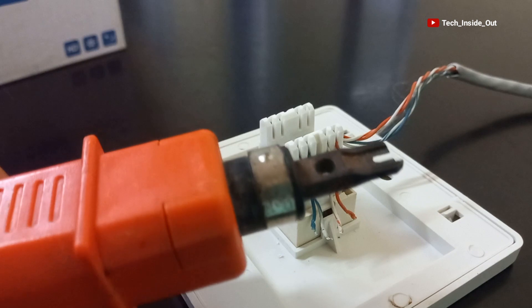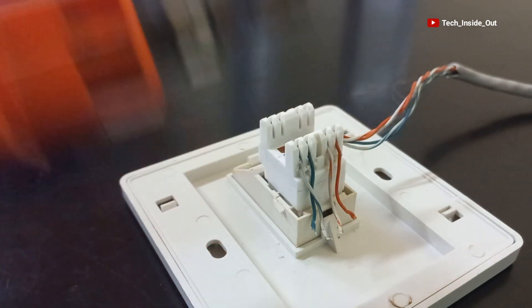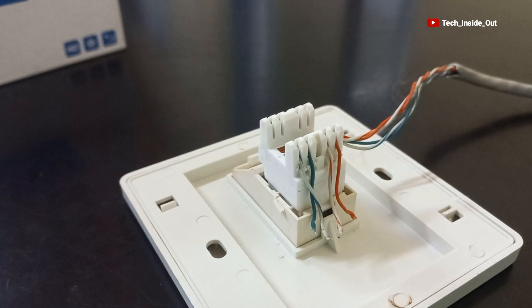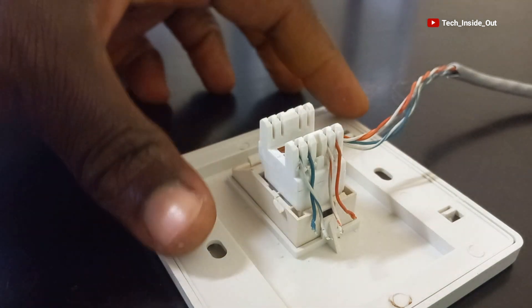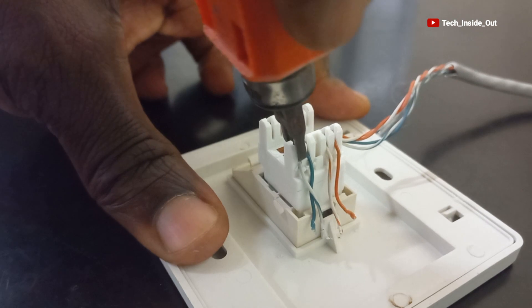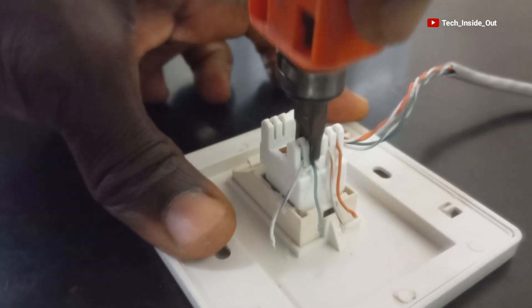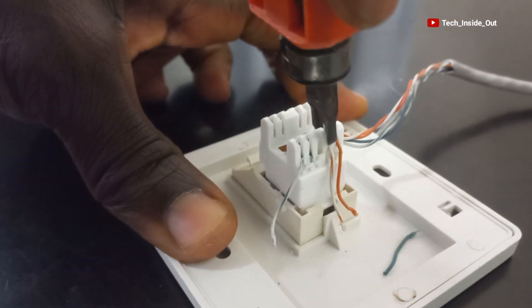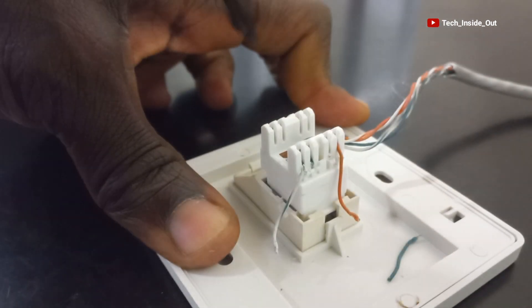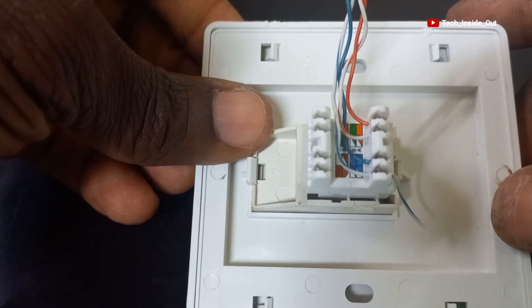With the help of my punch down tool, I will punch each of the cables. I want you to see how I go about it — you will have to insert the punch down tool in this way and press it down. Insert and punch down. We punch this one down, and punch down again. We have finished the terminations.